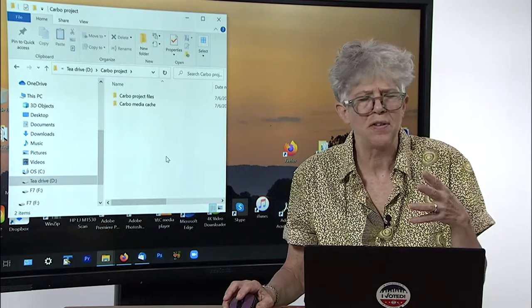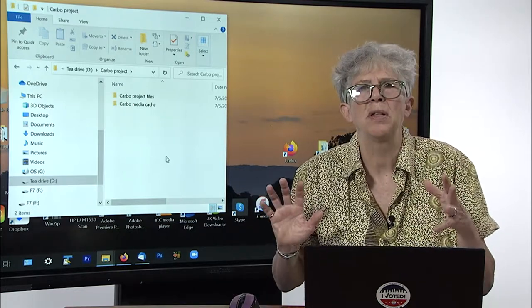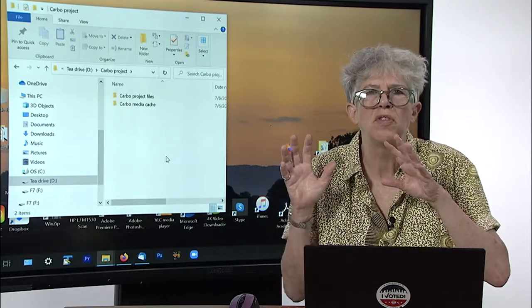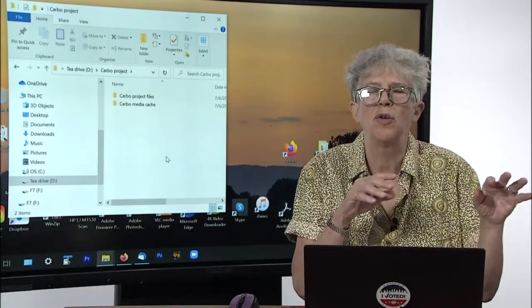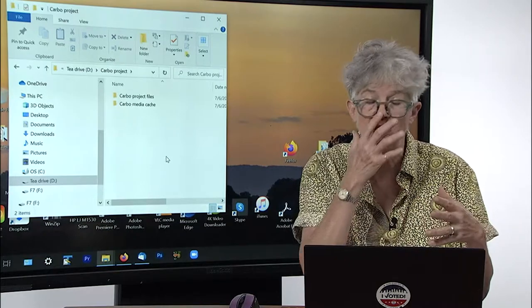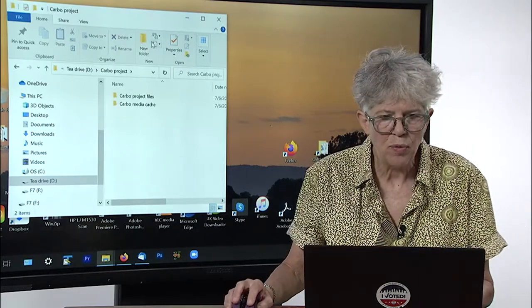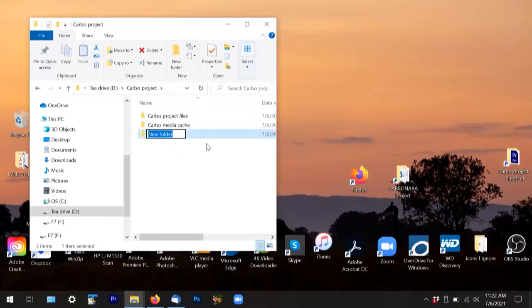Files get indexed — I don't even know what that means — but there are a lot of them and they take up a lot of space, so you just want them somewhere on their own so that if you run out of space, you can easily delete them. The next very important one is called the Carbo scratch disk.